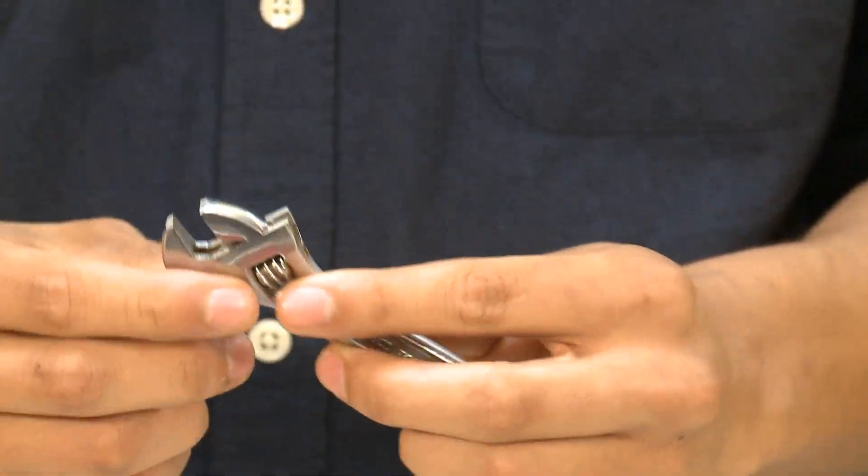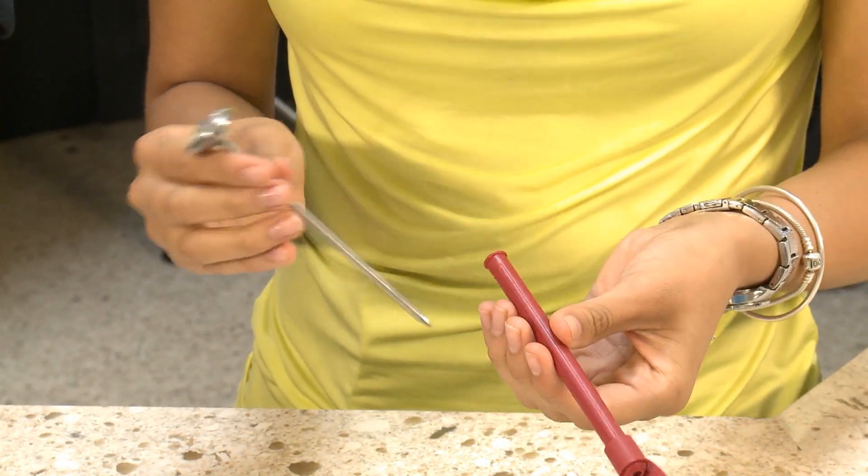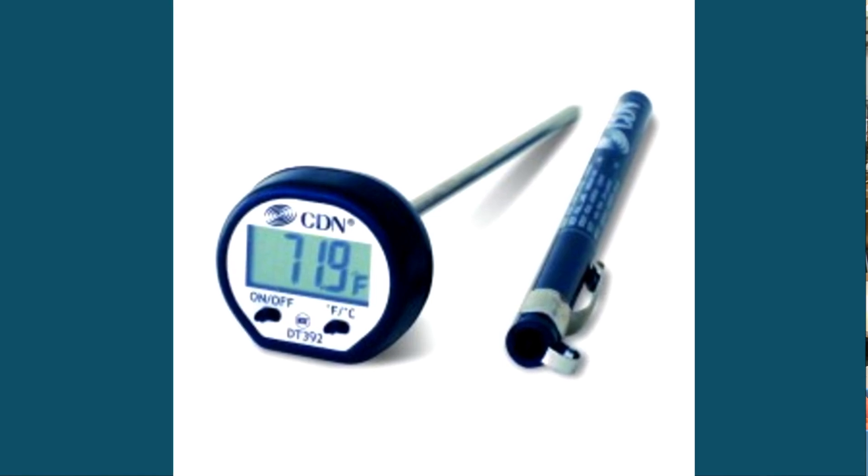Many thermometers already come with a rotating feature, but if yours doesn't, simply use a small wrench or a calibrating tool like this one to rotate the hex adjusting nut. Remember that some digital thermometers have a reset button that should be pushed.